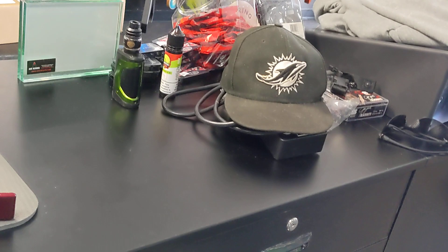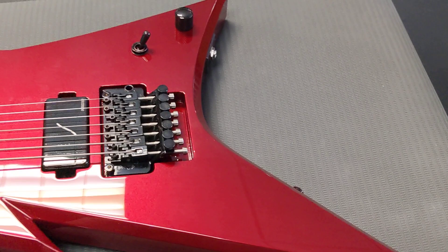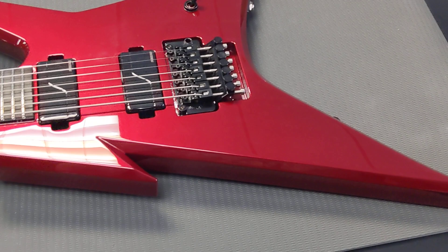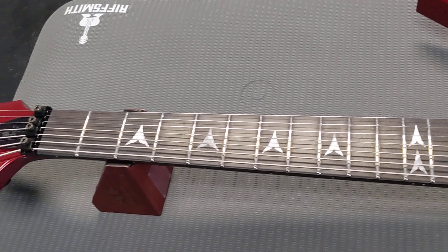Everybody wants to know what's in the box — like 50 messages asking me what's in the box. All right, you want to know what was in the box? Here we go. How about this: BC Rich Custom Shop — but not just any BC Rich Custom Shop Iron Bird. This is the Eric Rutan prototype.